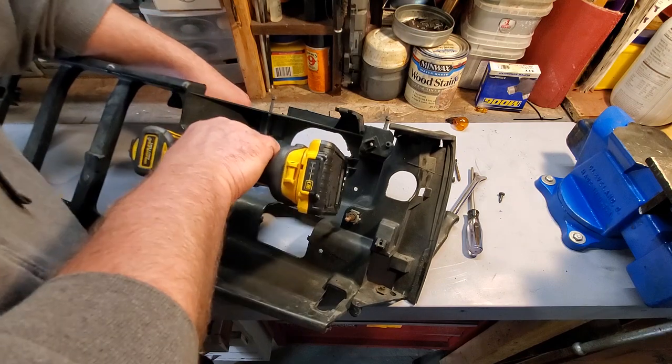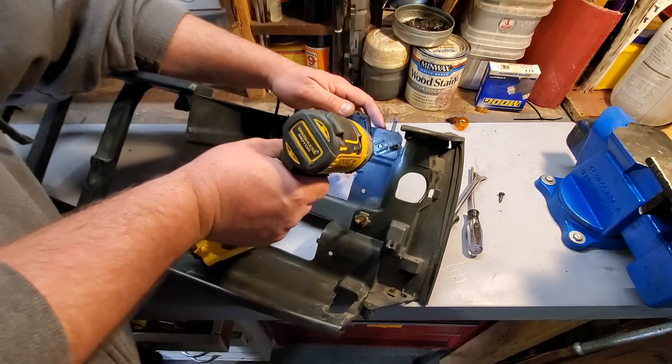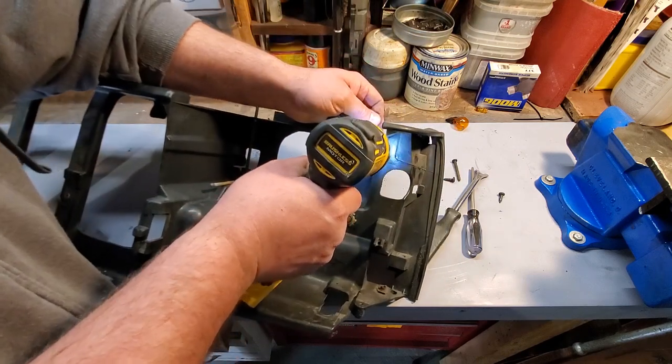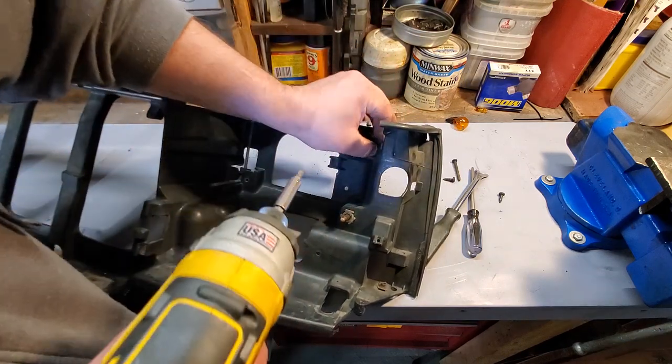Now we can take out these headlight adjustment devices — or whatever they're called. You have to reuse these, because if you buy an aftermarket header panel online it won't come with them.